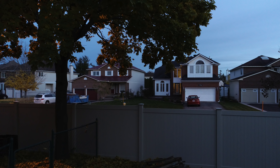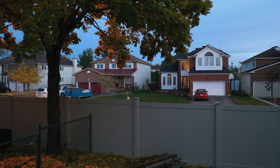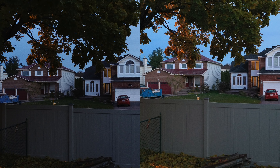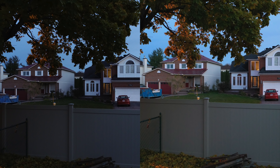Now a photo comparison at this light level. The ISO is going to increase, introducing more noise, with aperture at f/2.8 and shutter staying open longer since this is a photo. There's the Phantom 4 Pro, and as expected the Mavic 2 Pro gives a brighter image — you can see much more. The settings are very similar on auto, and side by side both images are quite acceptable, but I prefer the Mavic 2 Pro image because there are more shades in between light and dark.